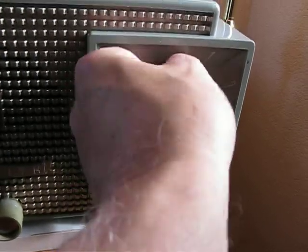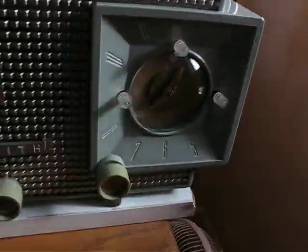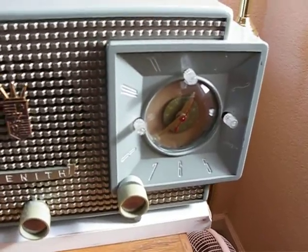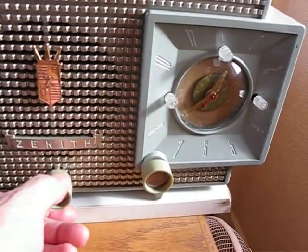I'll turn it off here, and you can see when I turn the sleep timer, it works. So you can actually put the radio on at night, go to sleep by the music, and it turns itself off.